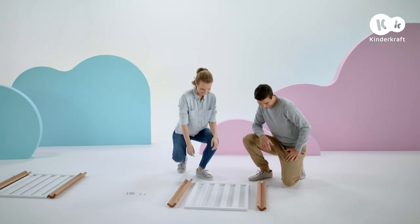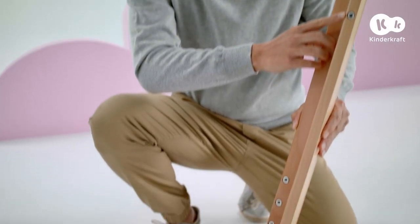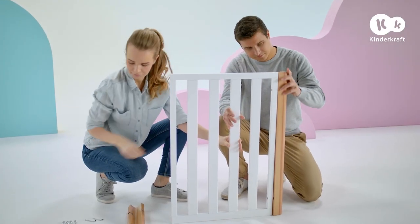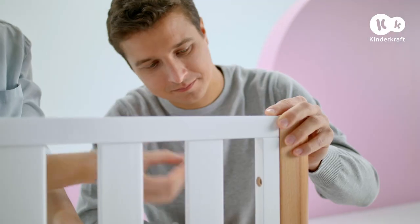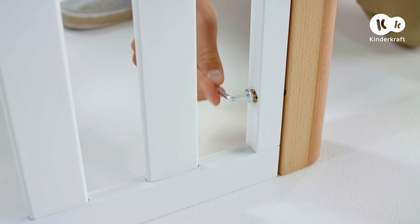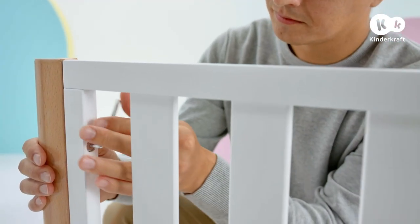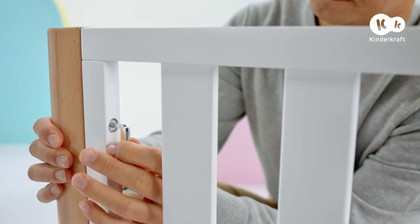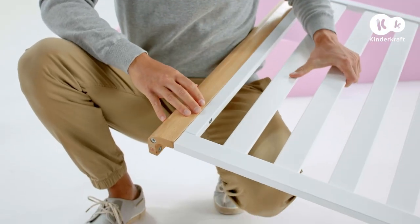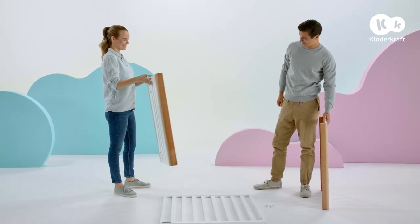Let's start assembly by connecting leg A and B with the end panel. Place the end panel against the part of the leg that has only two holes. Connect the end panel with the legs using the long screws. Make sure that the ends of the legs with the holes for the wheels are on the wider side of the end panel. Do the same with the other end panel.